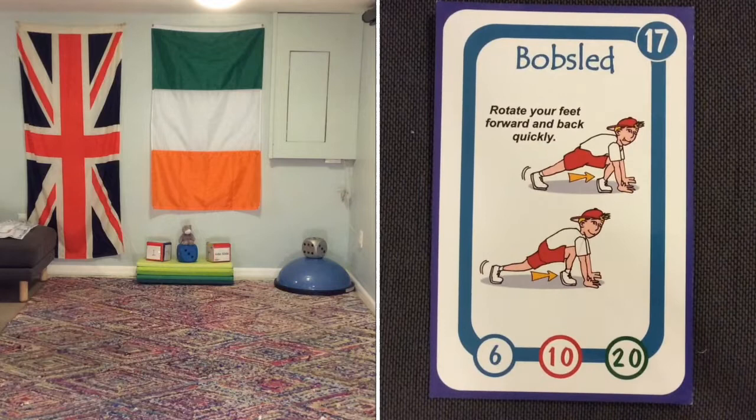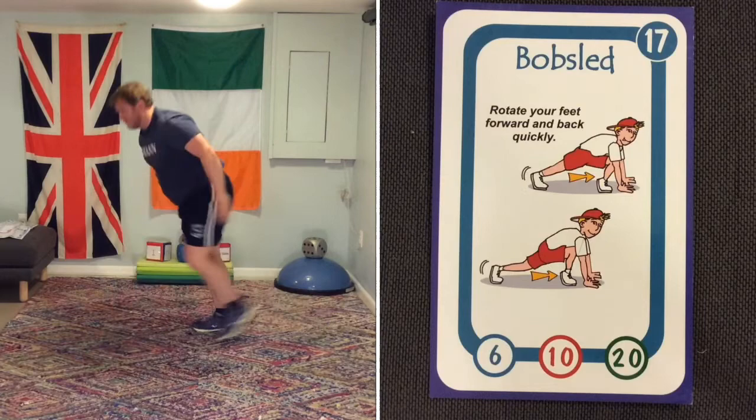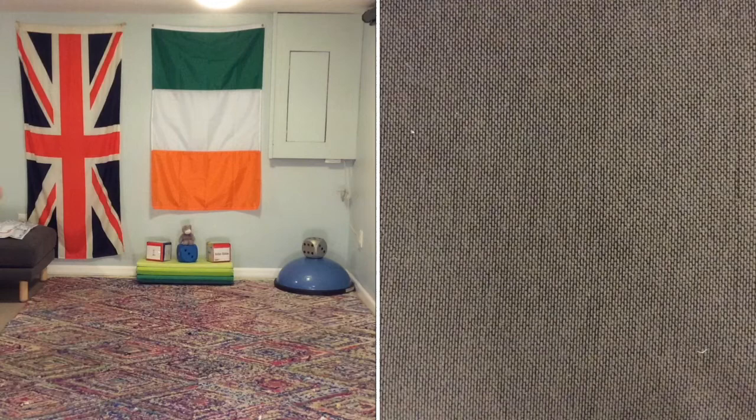Next activity is the bobsled — we might know this as the mountain climber as well. It's basically a mountain climber where you alternate your legs. Carry on doing the bobsled and keep doing it until I change the card.